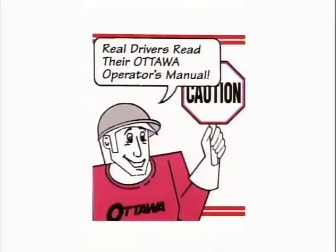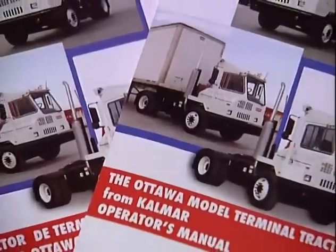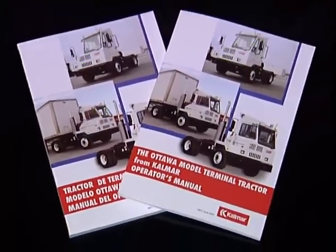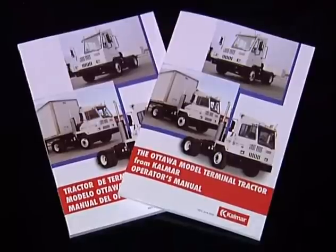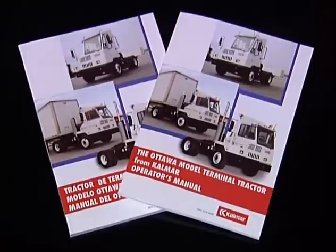Note Otto's first caution: this video covers only the highlights. Your rulebook for proper, sure operation is the Ottawa Operator's Manual. And as Otto says, real operators read their manuals and understand its contents by chapter and verse before they ever step into the cab.